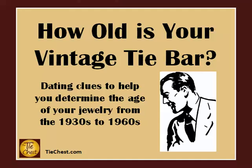Hello and welcome to the Tie Chest. Today we are talking tie bars. One question I get all the time is, how old is this tie clip? Or help, I need a 1940s tie bar. In this video, I hope to give you some hints that will help determine the approximate age of a vintage tie clip.